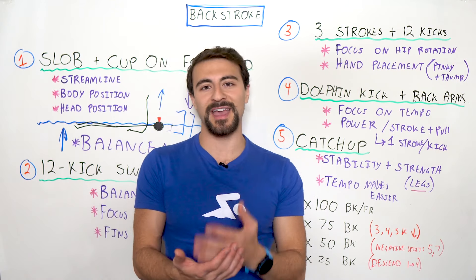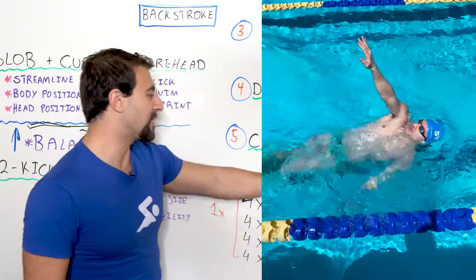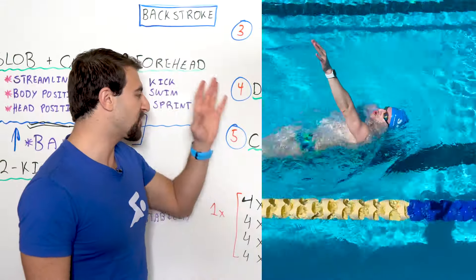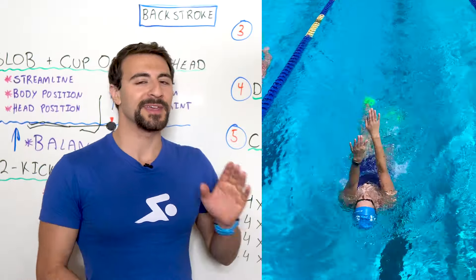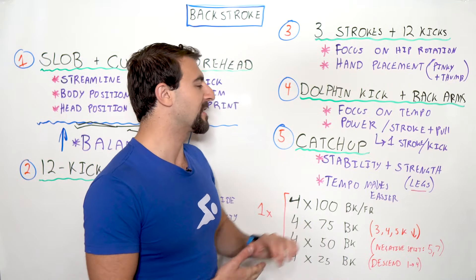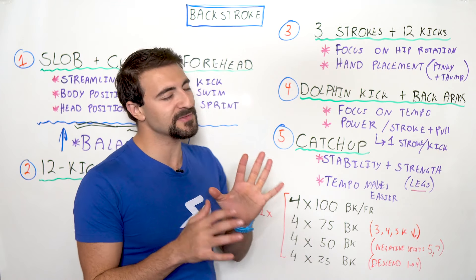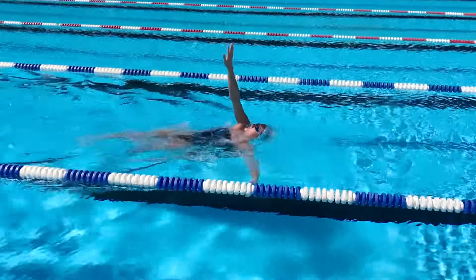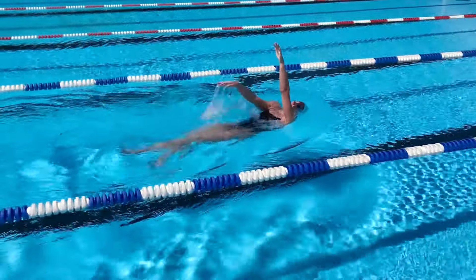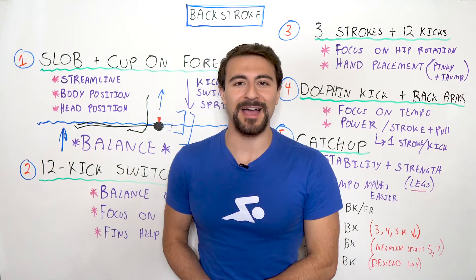Drill number five is Catch Up. Unlike freestyle catch-up where your hands touch out front, in backstroke catch-up your hands tag each other while they're in the air. If you're not a strong kicker, you'll sink like a rock — so make sure you have good stability, good kicking, and use fins. A slightly faster tempo makes this drill easier. Start slower to figure out hand position and coordination, then once you get the hang of it you'll be flying.